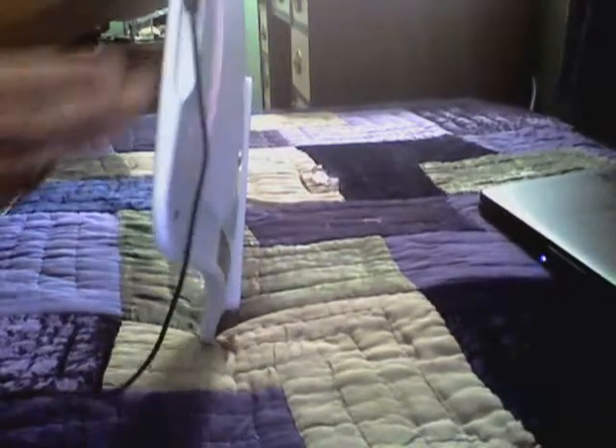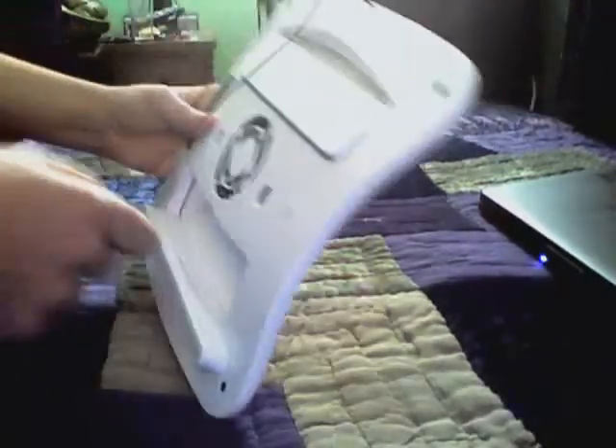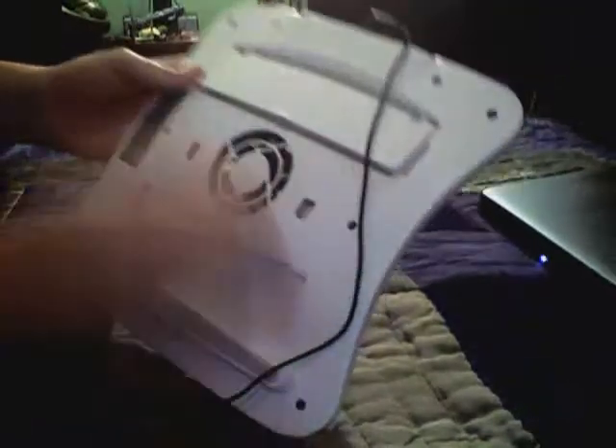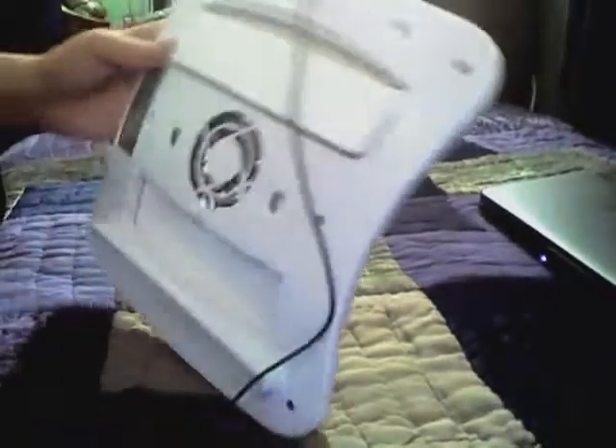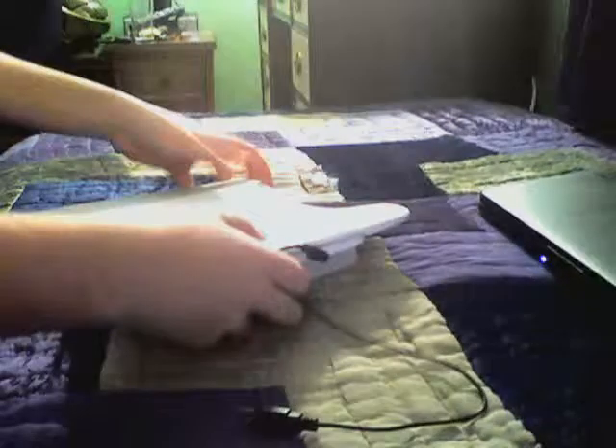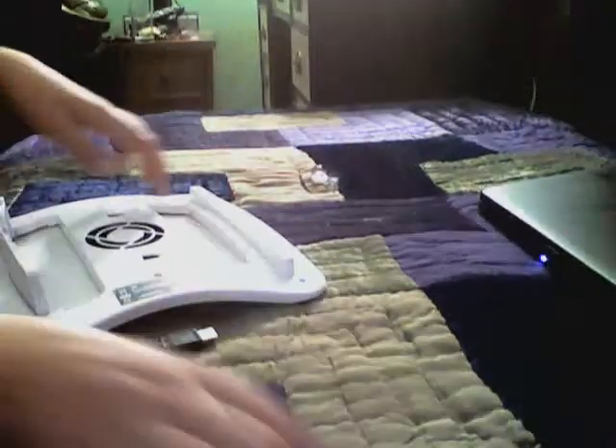Let me tell you, though — I had a problem with mine. The connector was getting loose when I bought it. I don't know if it would be a problem for everyone, but mine it was loose. I took it apart, a few screws, super glued it up there. I don't know if it was just mine that was defective or what.